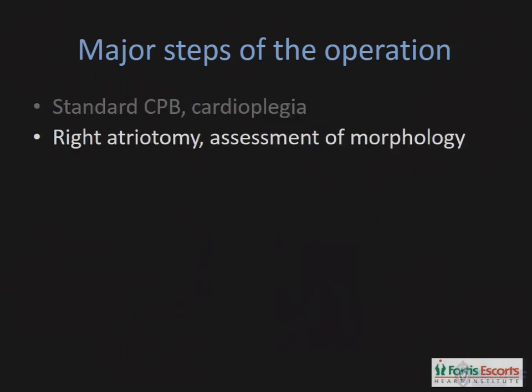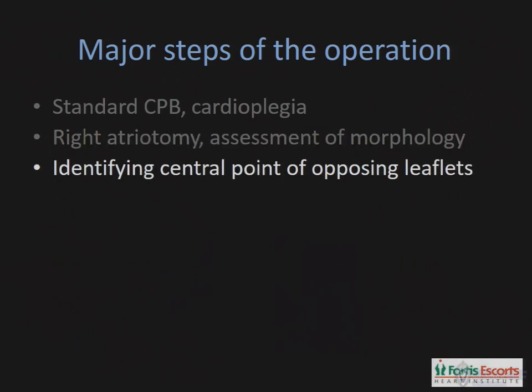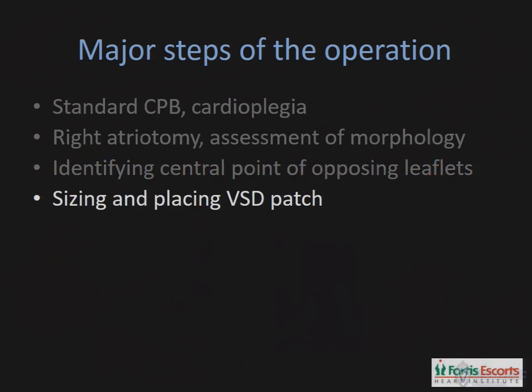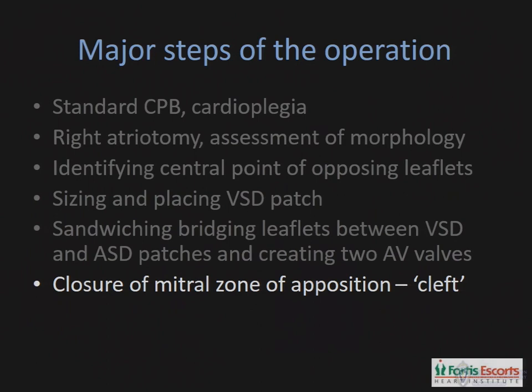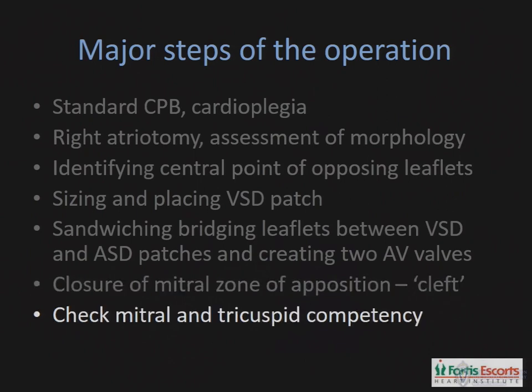Major aspects of the repair include standard cardiopulmonary bypass, standard cardioplegia, a right atriotomy to assess the morphology of the atrioventricular valve. The crucial aspect is identifying the central point of the opposing leaflets, and that becomes the centre point of this operation. You size and place a VSD patch, then sandwich the bridging leaflets between the VSD and ASD patches and create two AV valves. You close the mitral zone of apposition to recreate the mitral valve, check the mitral and tricuspid valves for competency, then finally close the ASD — and that completes the surgical procedure. I'll show short video clips of each of these points.